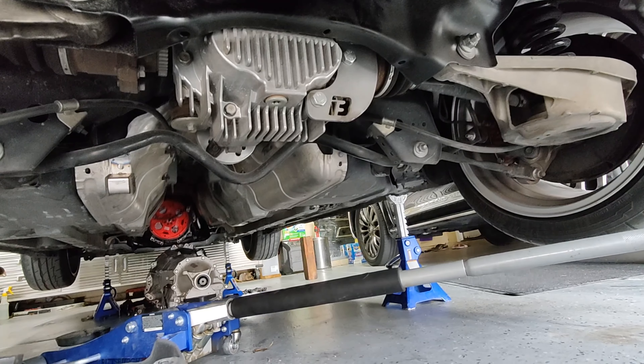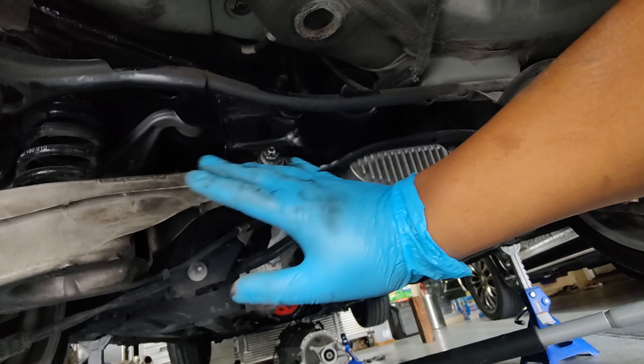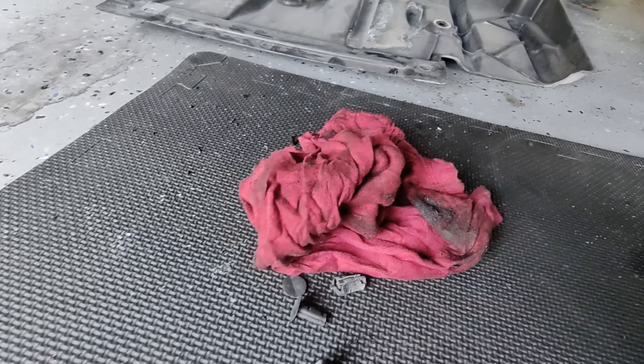I already knew what the problem was. This is the part that got oily — all of this got dirty. You guys can see all this dirt right here that I'm trying to wipe off.